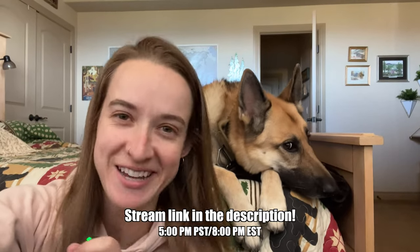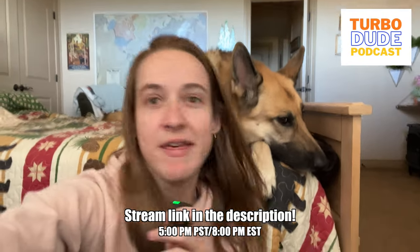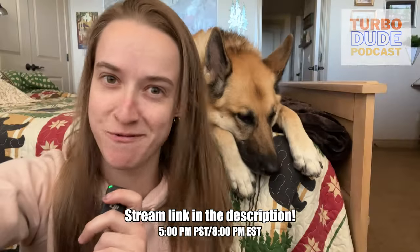Hi friends, it's me and Sophie dropping in real quick to let you know that episode 2 of my new podcast called TurboDude is streaming live tonight on this channel at 8 o'clock Eastern Time. Be there or be square. Also, we're going to see if I can figure out how to cover up the zit on my nose before tonight. Let's get to the feet though, guys.